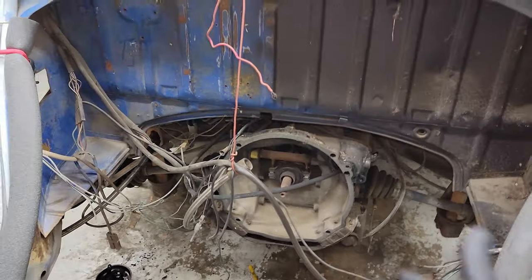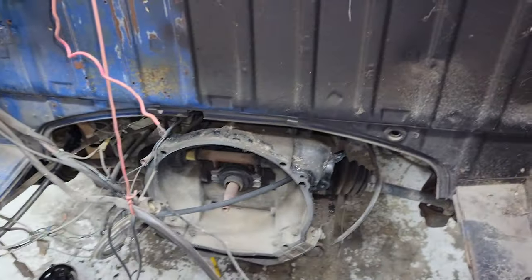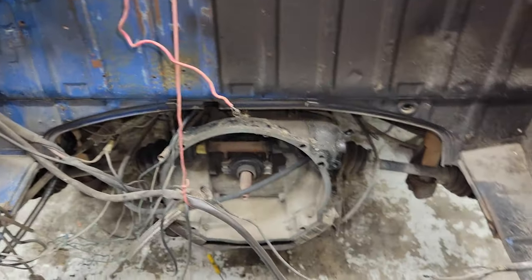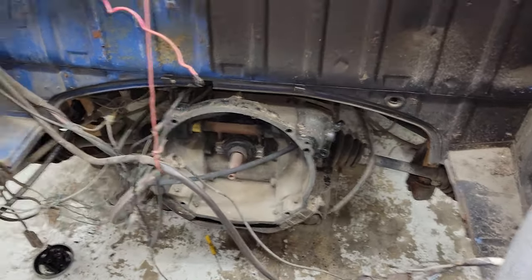This is where I'm at. First thing I want to do is take this transmission out. It is a little leaky and I have all the seals to reseal the transmission, so I'm going to have to take it out, clean it, and then get it back in here.